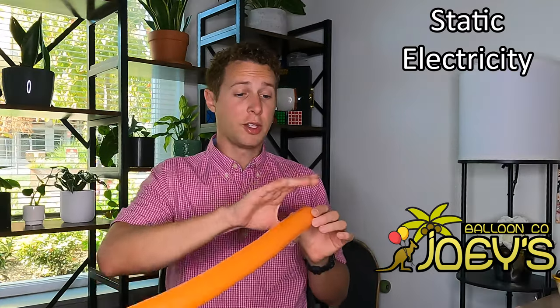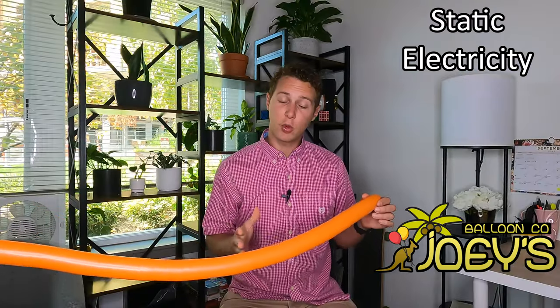Another cool thing you can do with your balloon is use static electricity to stick it to the wall or ceiling. Wrap your hand around it and quickly move it all the way to the end of the balloon — don't do it slowly because it makes a terrible screeching sound. Do this about 20 times and then you're going to be able to stick it to the wall or the ceiling.